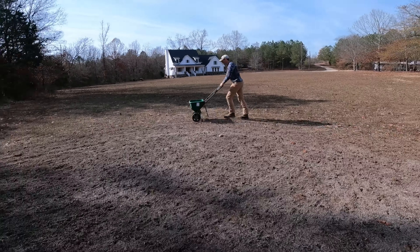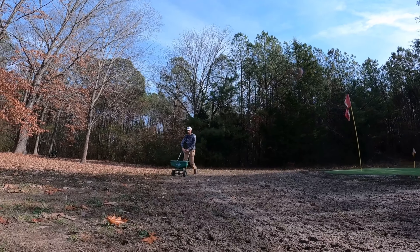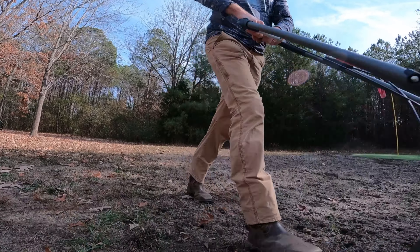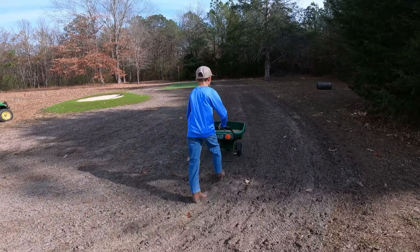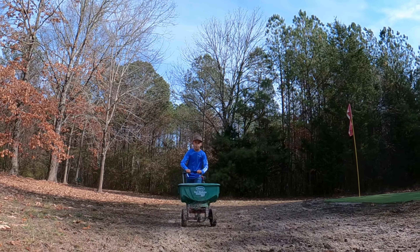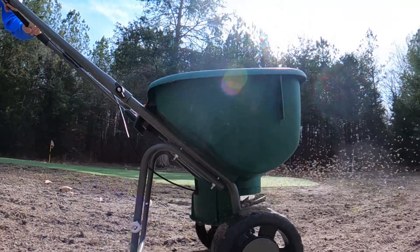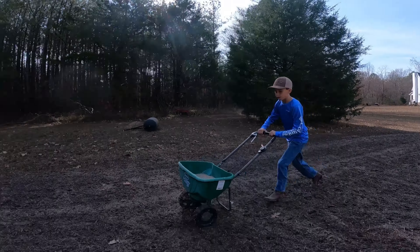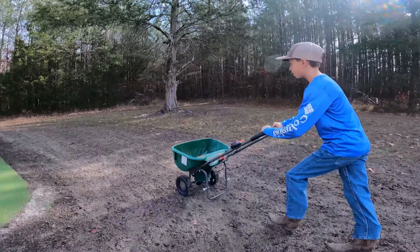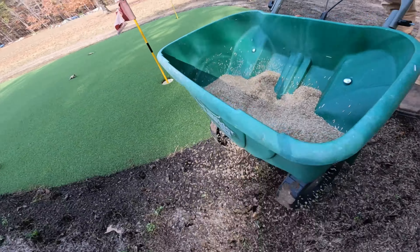I started out by doing a lap around the entire outside of the fairway using the edge guard, and then I turned it over to my assistant green keeper Wilson who took over from there. But after a few laps around the fairway, Wilson decided that a football game with little brother was a lot more fun, so he gave the spreader back to me. I put the edge guard back on and went around the edge of the green to try not to get any seed on the putting green.